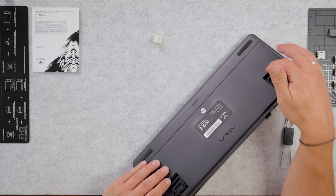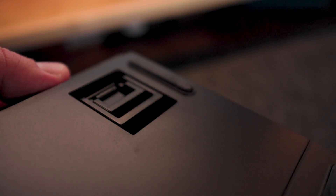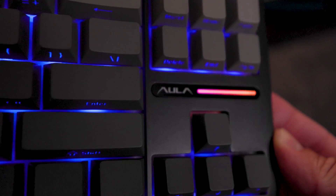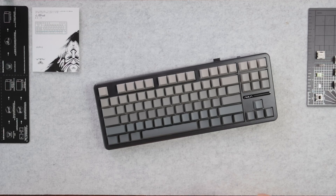On the back side we have standard two-level adjustment feet. What's also interesting is that on the front side there's an RGB strip, and on the left and right bottom sides there's RGB as well. We'll check the full RGB in a second.